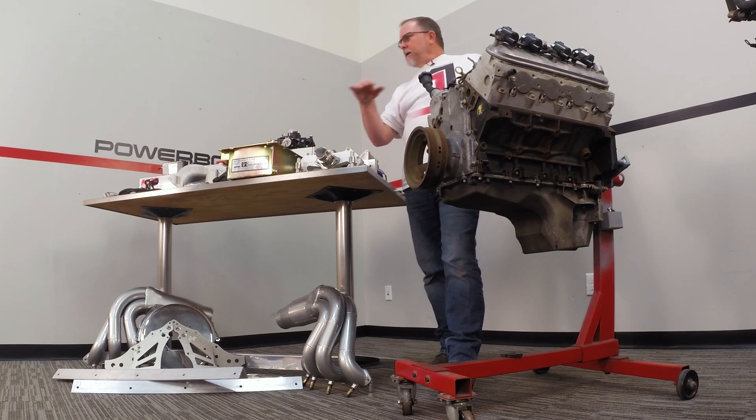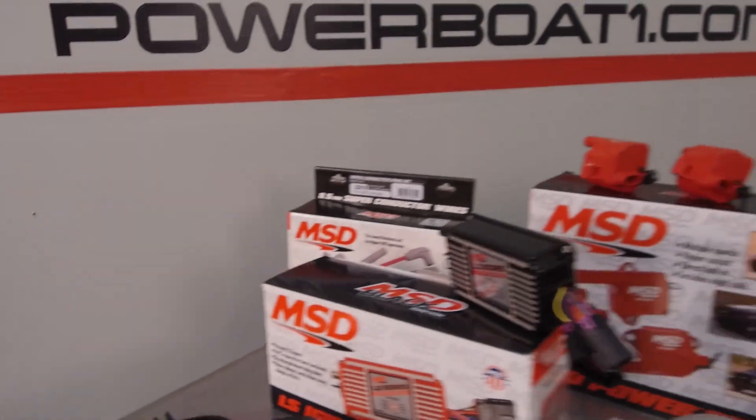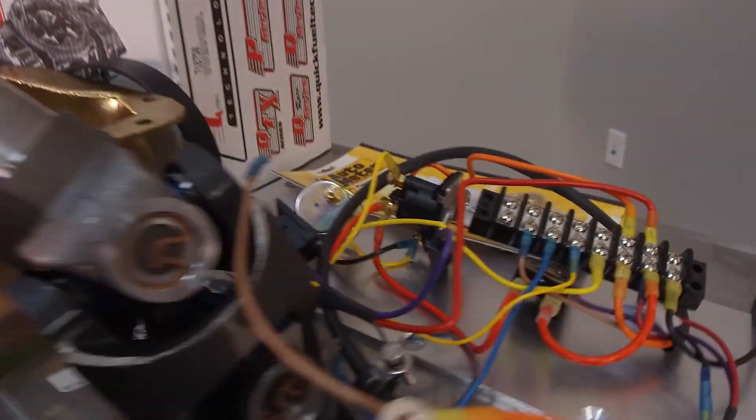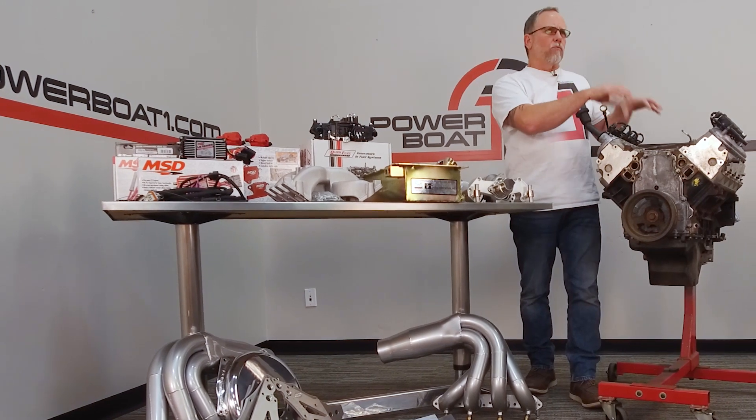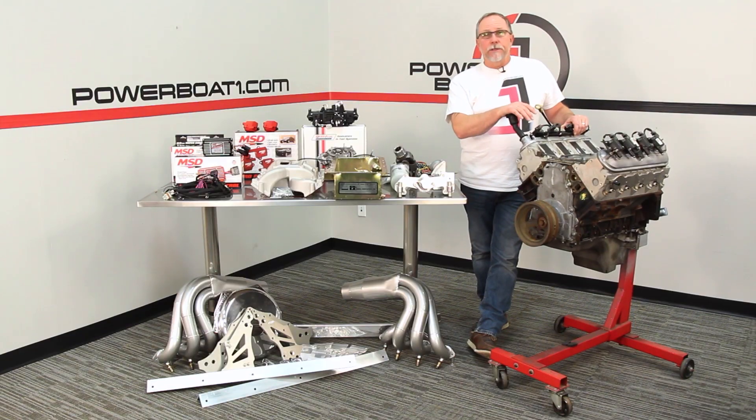We've got all the stuff that we're going to be putting on it. We've got MSD, we've got Holley, we've got QuickFuel, we've got Dooley, we've got Harden Marine stuff. We'll go over all these individual parts that it'll take to make this an actual running engine and get it into a jet boat.